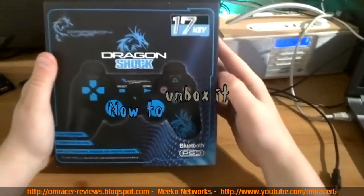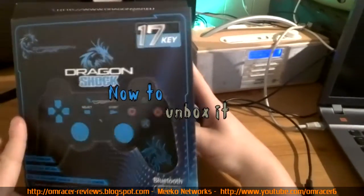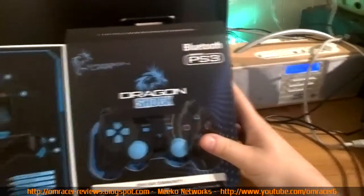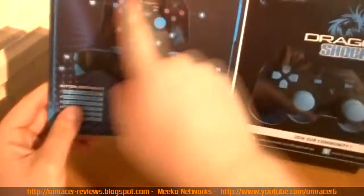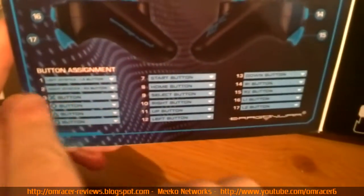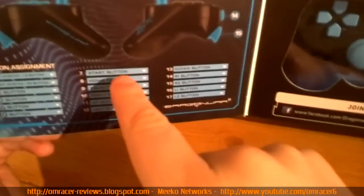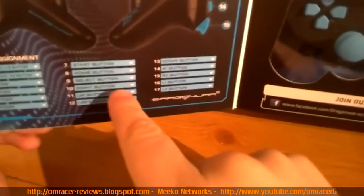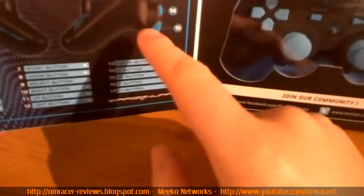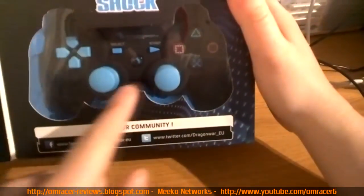One good thing about Dragon War boxes: they show you what's inside. Opening it up, we get the inside covers showing all function keys and button assignments — left joystick, R3, L3, X, circle, triangle, start, select, home, D-pad directions, R1, R2, L1, L2. And there is the controller.